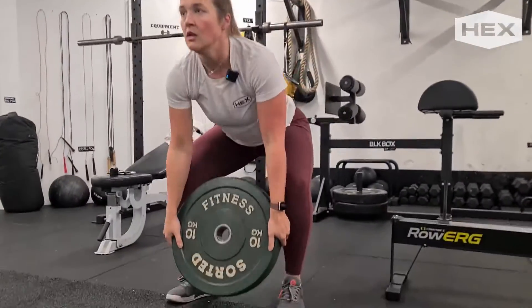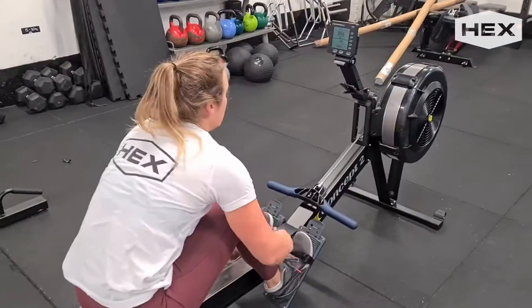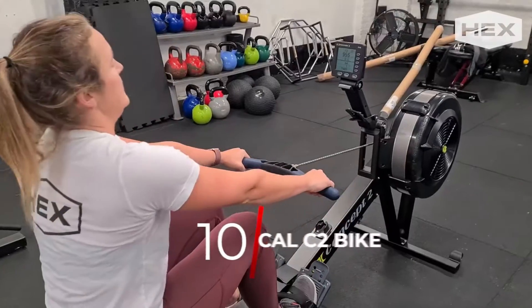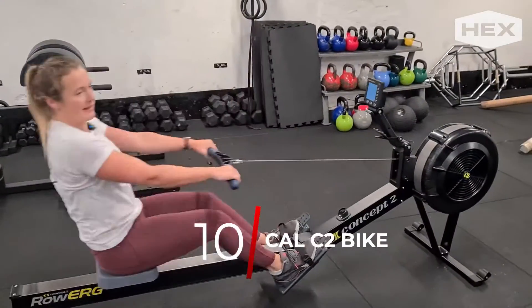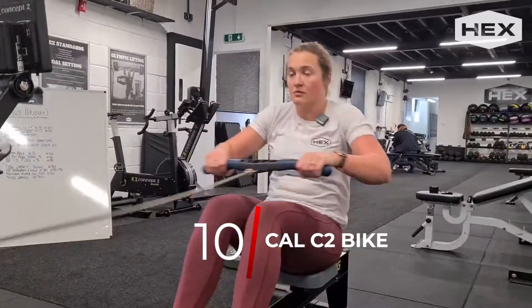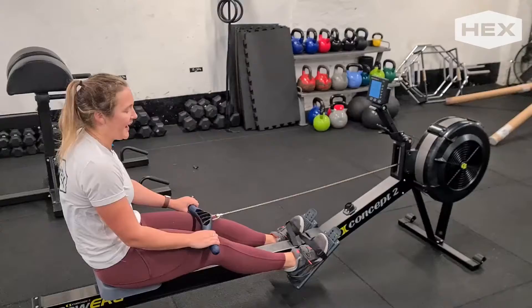Then you're going to be jumping over onto the row. When you come on the row, make sure you've got your feet nice and locked in, and you're going to be going for 10 calories on the row. Make sure your arms start extended. You're going to pull through — legs first — let those arms follow through afterwards, all the way up to 10 calories.